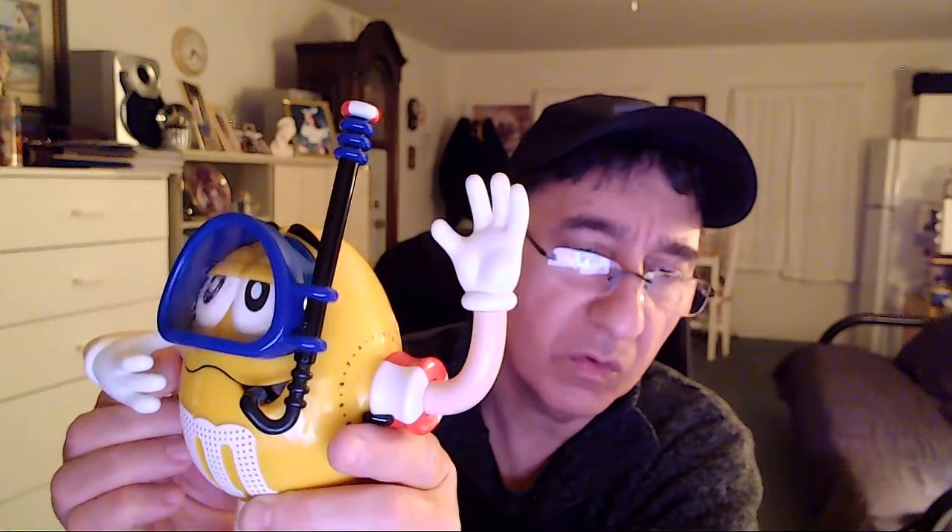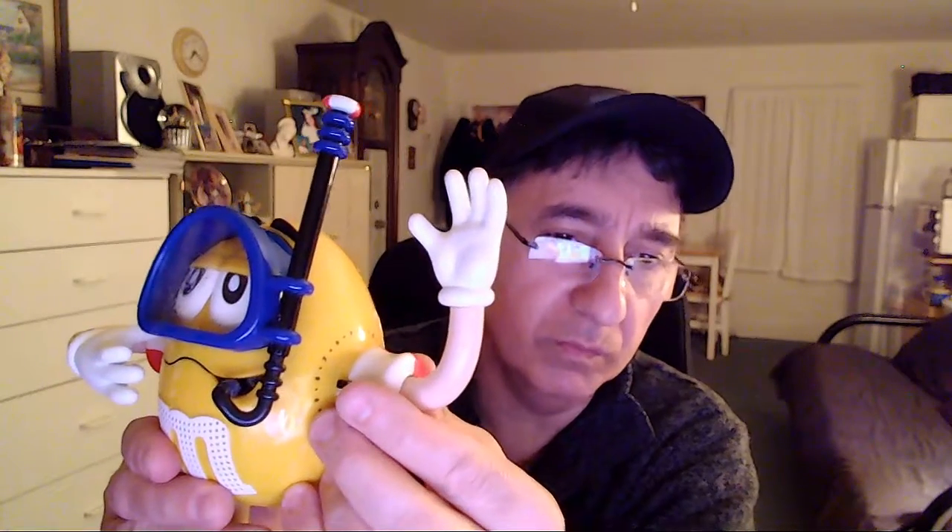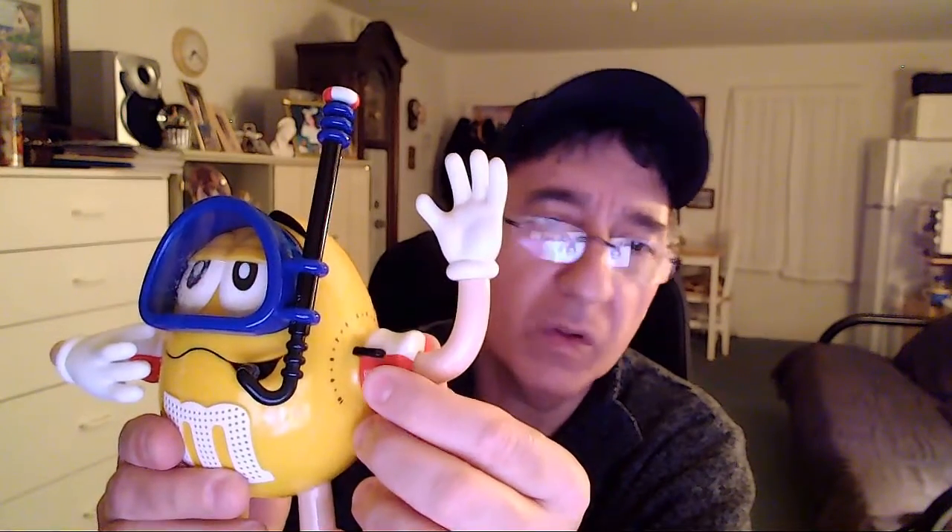It is a radio and I'll turn it on — the power switch is underneath the left arm. You can hear it. The band switch to change between AM and FM is on the back. Let me try AM... you can hear the WCBS traffic report coming in. So as you can see it works on both AM and FM, and it plays pretty good.